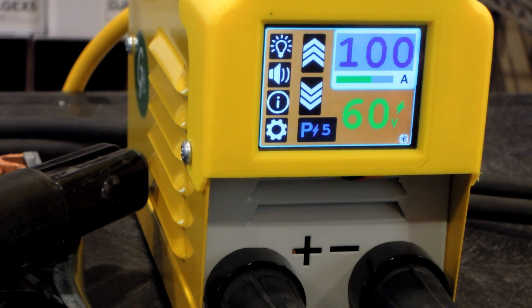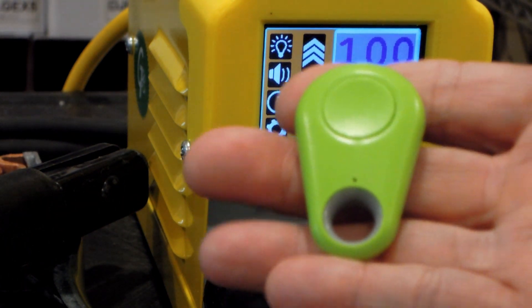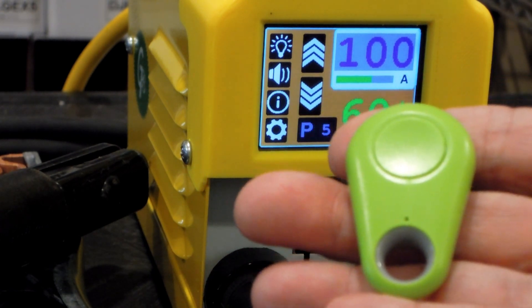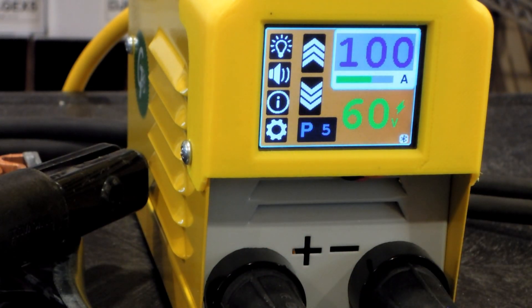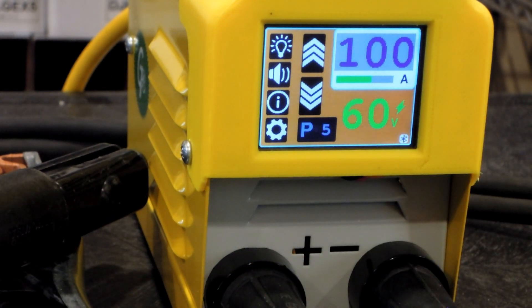Now for the secret Bluetooth function. You take a little battery-operated Bluetooth Low Energy button like this and mount it to your helmet. The scenario is you're underneath your car welding on a bracket to the exhaust system, or up on a ladder, and you want to change welding current. You just grab the button on your helmet and tap it once to bump the current up, and tap it again to bump it up some more. I have it set for five amp increments.